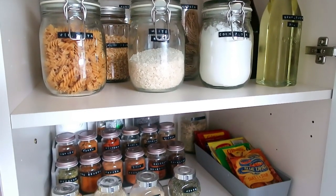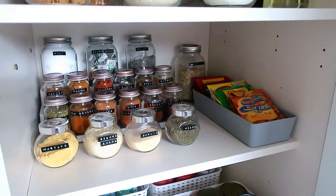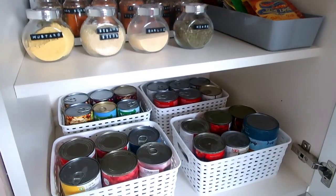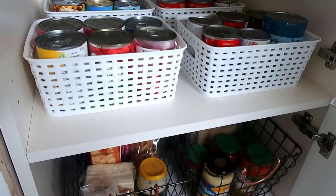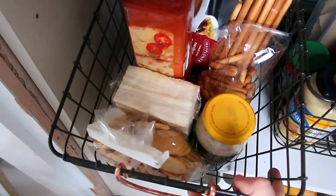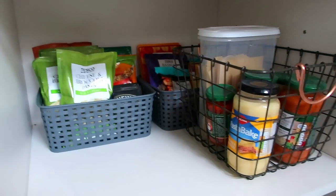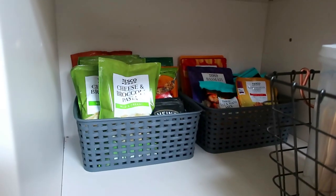It just feels so much clearer and organized. I know exactly what I have, it's so much easier for us all to find what we need, and it just looks so much better. It's amazing how much easier it makes your life when things are in the right place. I am definitely going to keep it like this — it makes such a difference having it all organized.